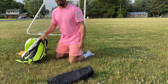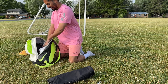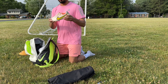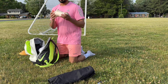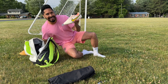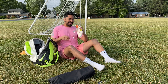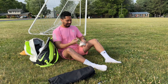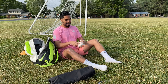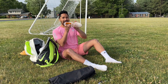Hey guys, welcome to another video. My name is Antonio and I'm excited because I got some new champos — the regular champos, not the Monta Belugas. They're in this awesome pink colorway. Look how nice these are — they're still tied and everything. I'm going to give you guys my first impressions out here on the field, get some quick touches, and compare these to the regular champos. The insole has a curved profile, so it's not smooth like the Monta Beluga's.